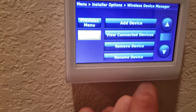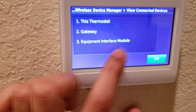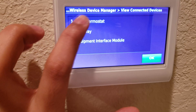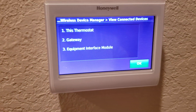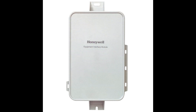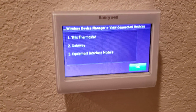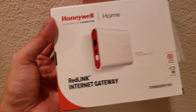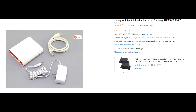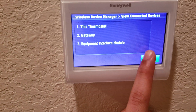Now go down to the wireless device manager and view connected devices. Normally you're going to see this thermostat and the equipment interface module. If you've got those two — the thermostat and the equipment interface module — that is great. The gateway is what I've connected now. This picture shows what your equipment interface module or EIM is supposed to look like; it's usually on top of where your AC unit sits. If you have that, all you have to do is head on to Amazon and buy one of these — it's called the Red Link Internet Gateway.